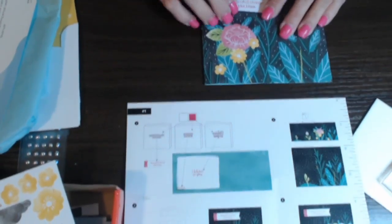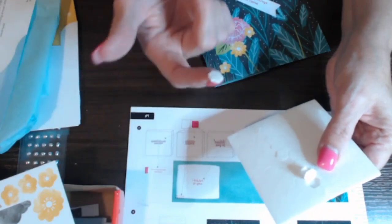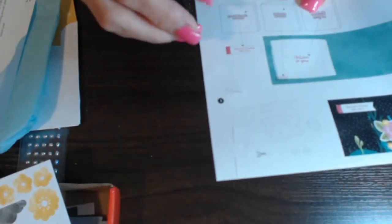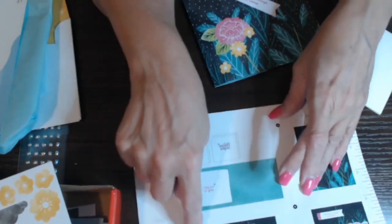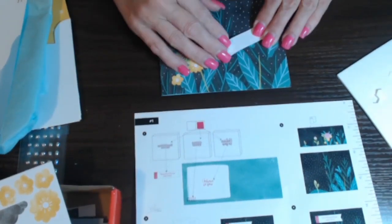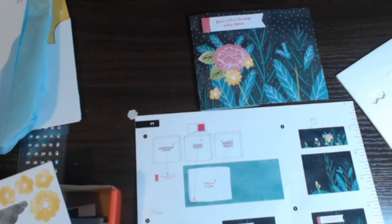Now, how are we going to get this to stick to the card? Do you see these big hexagon-type shapes? That's this. These are your dimensionals. And the tiny little round things that you might see on another instruction booklet — those are glue dots, but we don't have any glue dots in this kit, so everything is just dimensionals. This should be pretty easy.